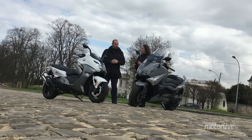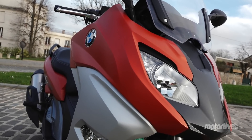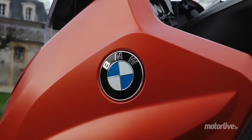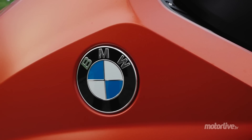Le BMW a quand même bénéficié de belles évolutions pour ce millésime. Il est quand même plus agressif. À l'avant, il a été affiné. Moi je trouve que c'est un beau scooter — c'est un vrai gain en termes de qualité perçue. BMW fait aussi de la voiture, et honnêtement ça se ressent maintenant sur ce scooter, qui n'était pas forcément vraiment à la hauteur de la marque jusque-là. Ça a beaucoup progressé de ce côté-là.